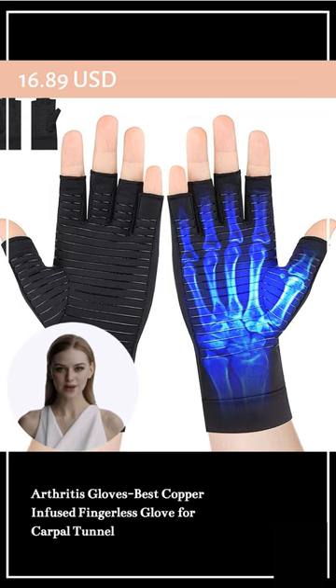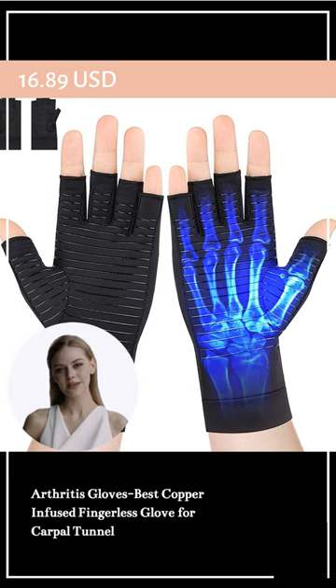The glove is made of copper and polyester and fits comfortably. It has open fingers and non-slip dots so you can do tasks like using your phone and cooking. It is good for people of all ages and helps with hand pain.